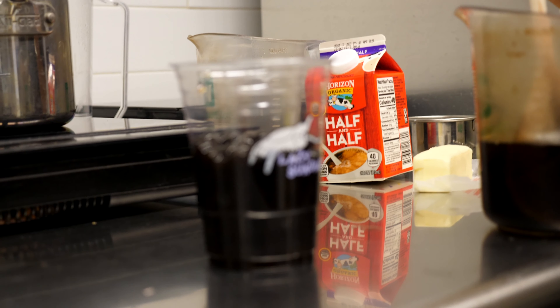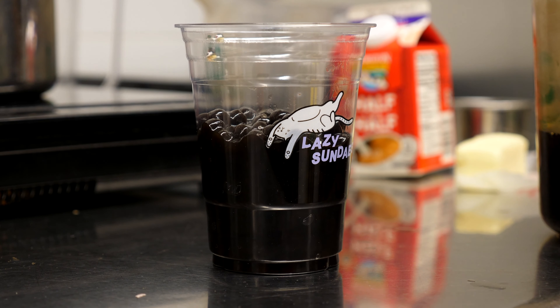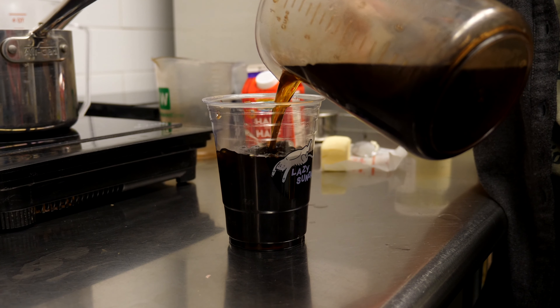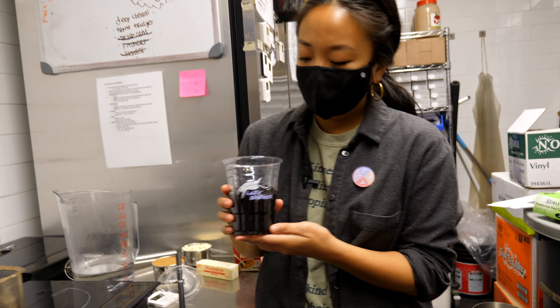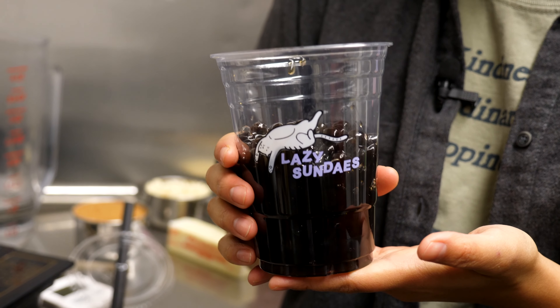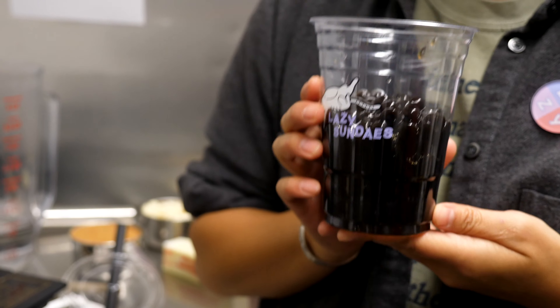After your boba is done cooking, you're going to want to strain it out — make sure to get all that water out. Then you're going to take your simple syrup that you've already made and soak the boba in it for about 20 minutes. After your boba has been soaking in the simple syrup for about 20 minutes, you'll have about four servings.